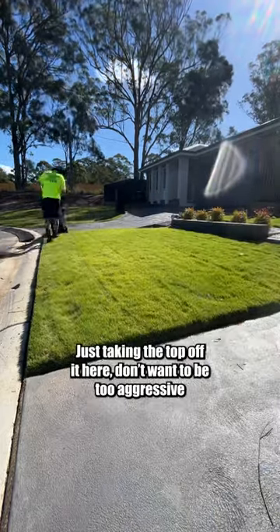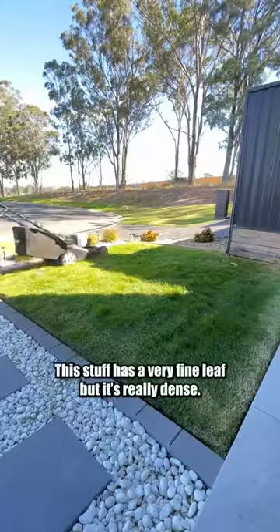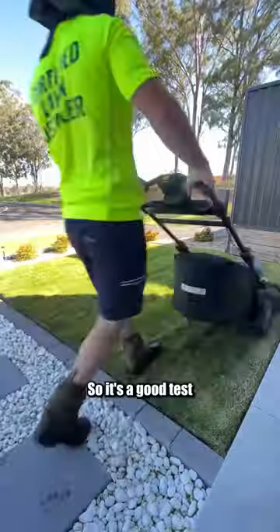Just nicking the top off it here. Don't want to be too aggressive or it will rob it of all its color this time of year. This stuff has a very fine leaf but it's really dense, so it's a good test.